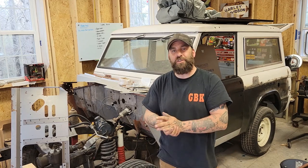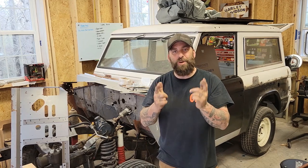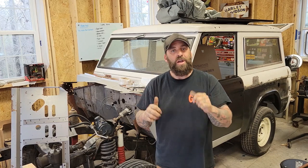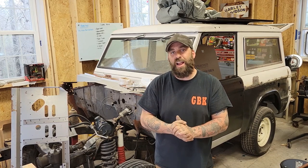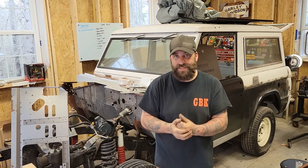Hey everybody and welcome back to Greasy Boy Customs. Today we're going to be talking about the Bronco, making some more progress on the sheet metal, show you a little bit what we're doing there, and show you what we've done since the last time you checked in.